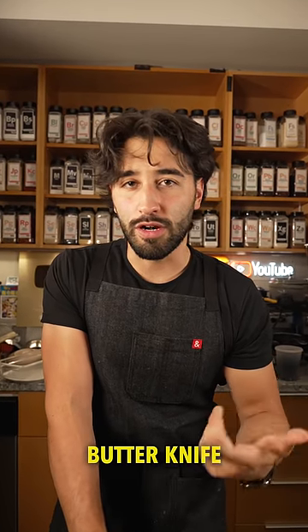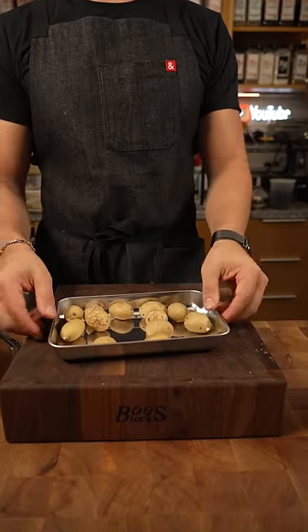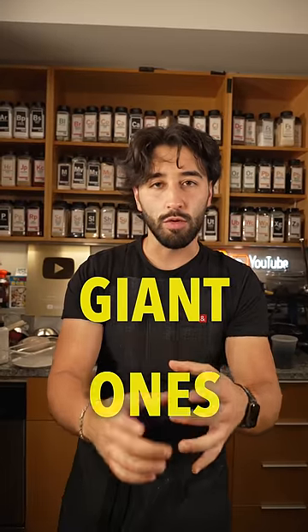Check that with a butter knife or a toothpick — just make sure it's done. That's hot. I did Yukon gold potatoes, little baby ones. You could also do fingerlings, or you could do giant ones.